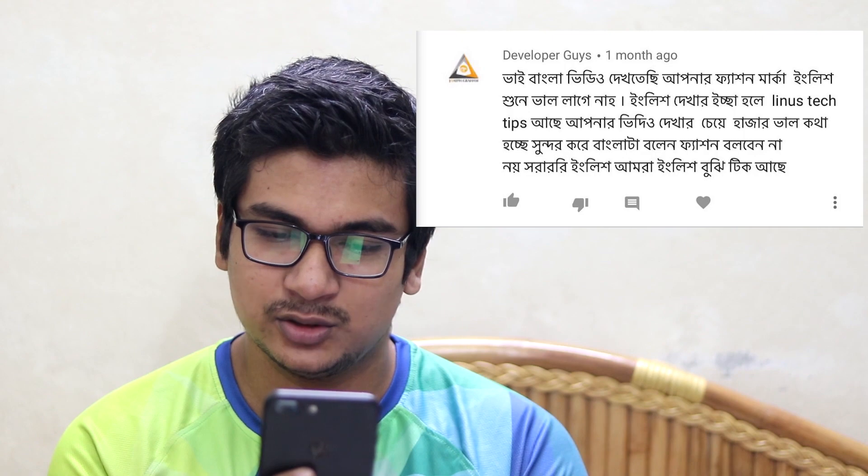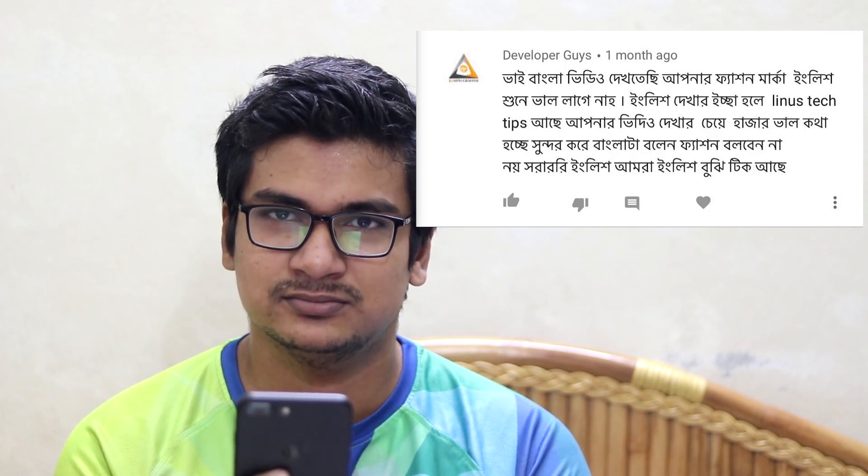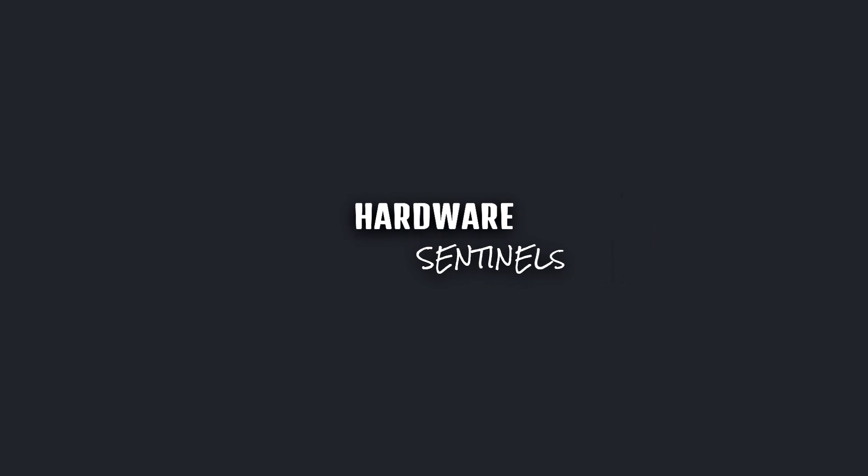Thank you for the 5,000 subscribers we just got. This is a very small video — just a lot of gratitude.